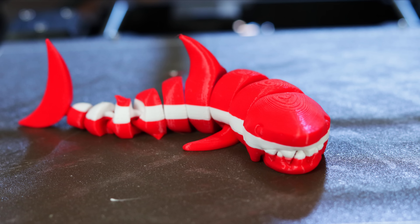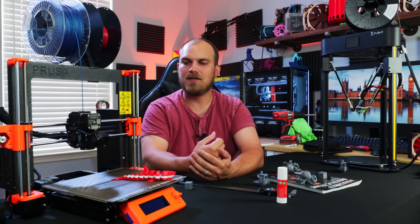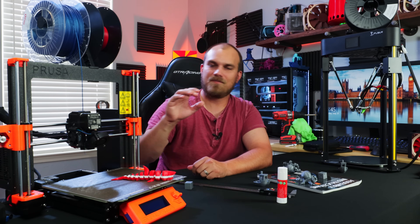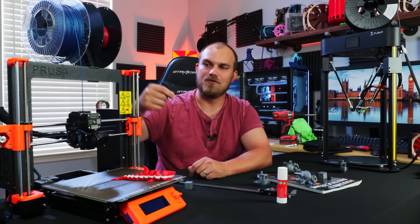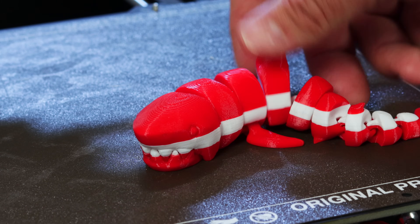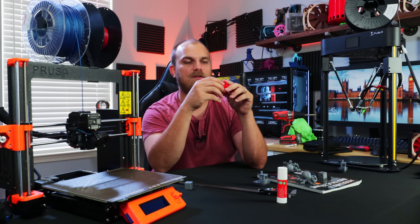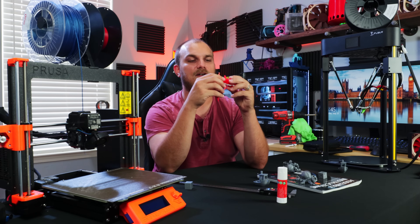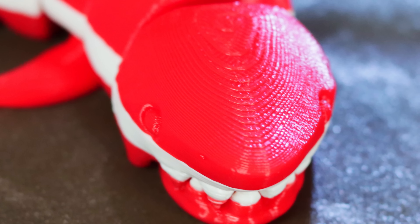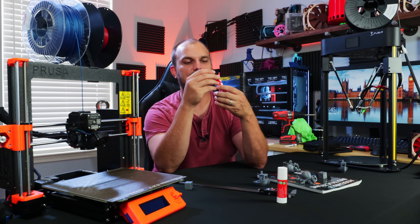I wanted to print a shark and test how filament changing works, because with a direct drive the filament is so close to the hot end that you can change it relatively quickly, and the Prusa is so well optimized with functions built into the software to handle it. The shark has a white line all the way down the middle from the color change, and it does such a good job. The little jaw works, all the hinges and links work great, the fins all work — just good.